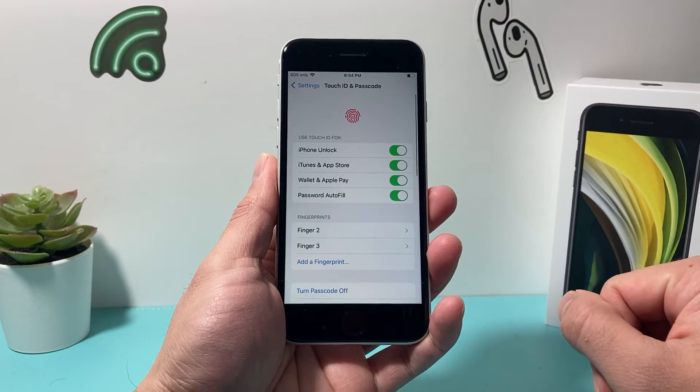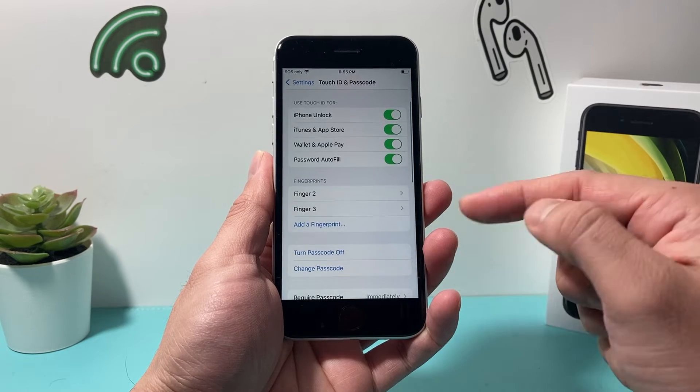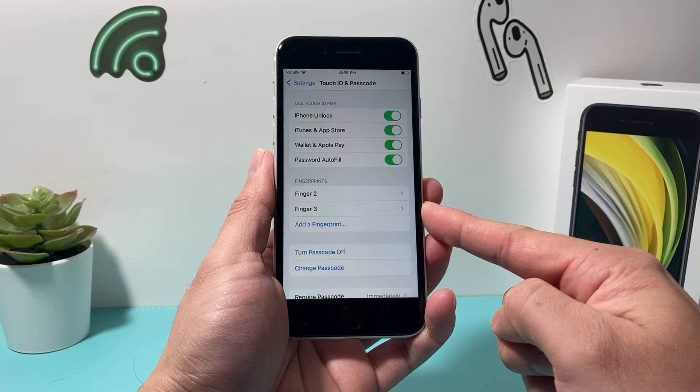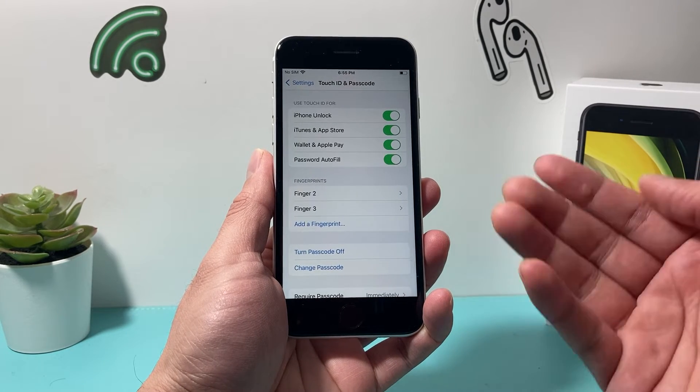Now once you enter your passcode for your iPhone, it's going to get to this menu and you'll see all the fingerprints listed here. You might already have them labeled, or they might just say Finger 1, Finger 2, Finger 3.